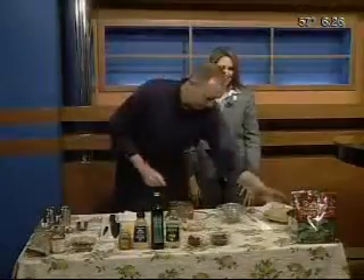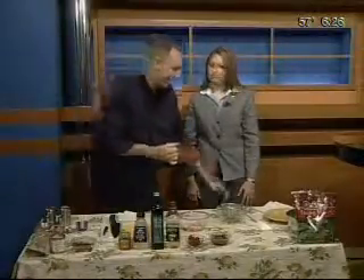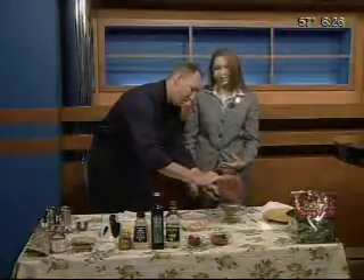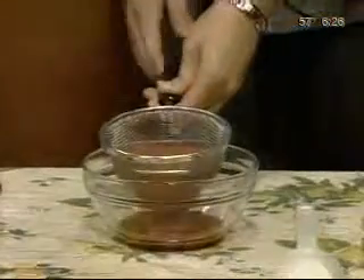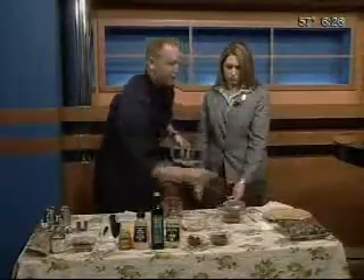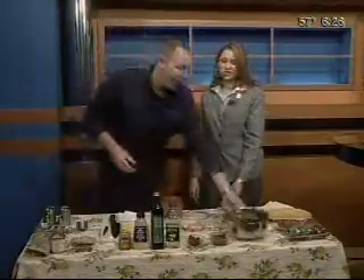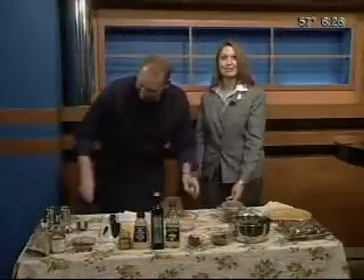Now, the raspberries have seeds in them, so if you want to strain them, absolutely do — though it's not necessary. We're just going to run it through a strainer quickly. We've got a great spring mix from Albertsons. A spring mix actually consists of baby lettuces, spinach, radicchio, and endive — not just regular old iceberg. My wife calls it rabbit food, but we like the rabbit food.